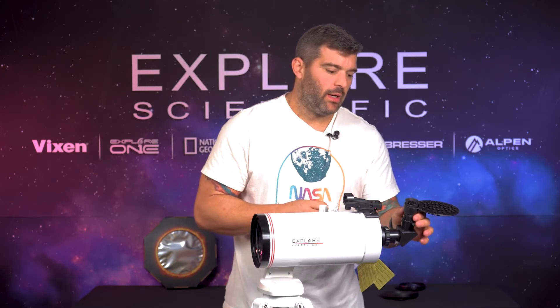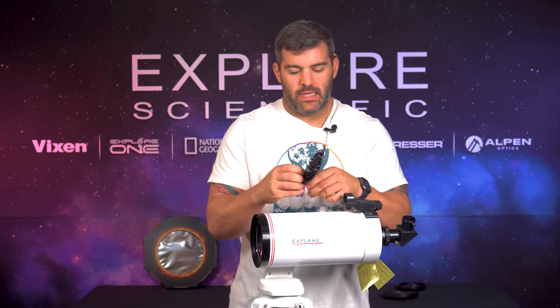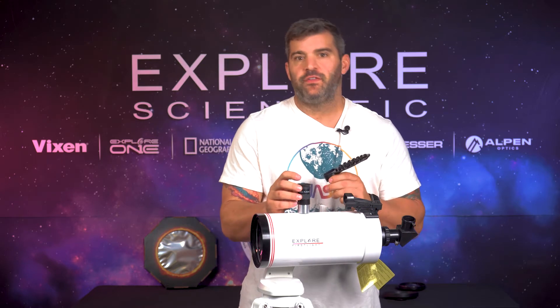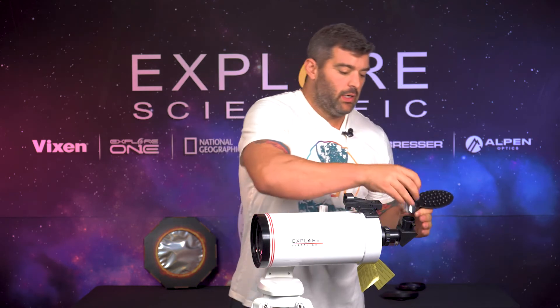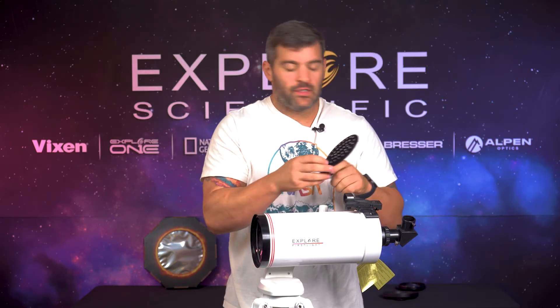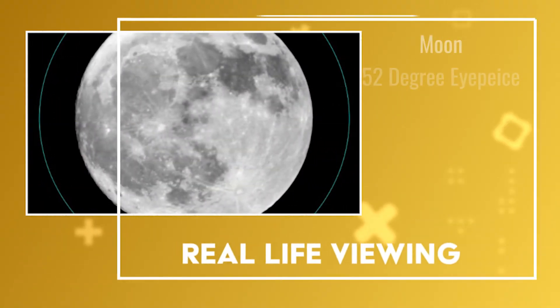What are you going to see with this scope? Well, that's the beauty of this eyepiece — it offers a 52-degree field of view. When you look inside the eyepiece, you are literally seeing 52 degrees of field of view. I'm going to show in this video what it's actually going to look like.